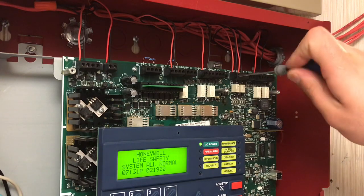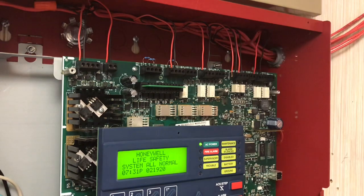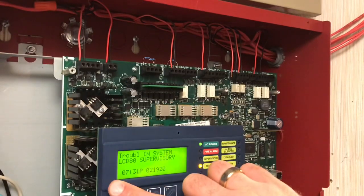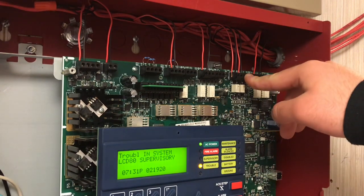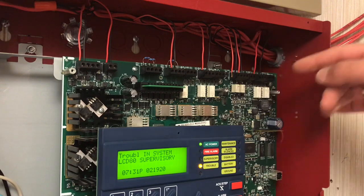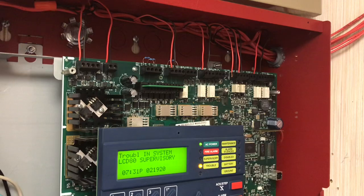Now I'm going to show you what happens if I remove the IN terminal — this is coming from the enunciator. Once again LCD-80 Supervisory trouble, however the enunciator is saying the exact same thing as the panel; it's not saying 'communication fault.' That's because it's still getting its communication — it's the return conductors going back to the panel that are affected.